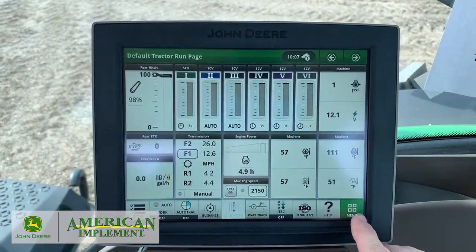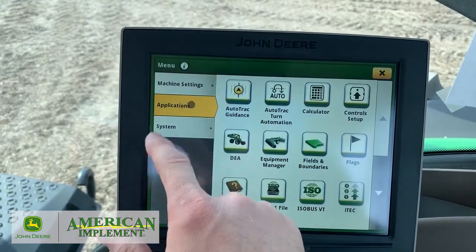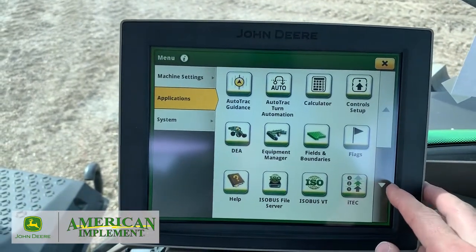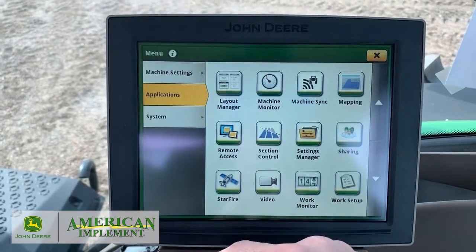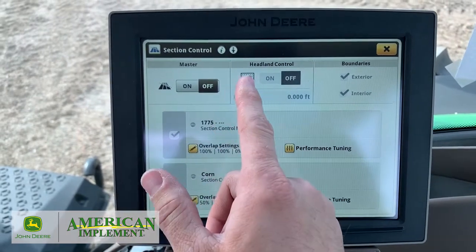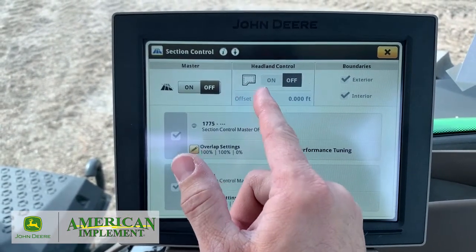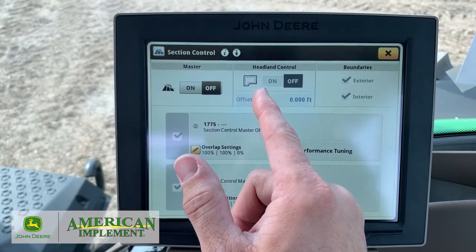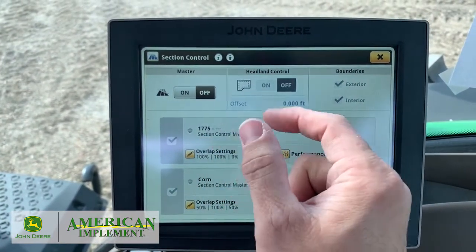Now let's go into that section control — we're going to have to go into the app. Hit our menu, go to Applications, and then scroll down to section control. It brings it up. Now we have our master on/off and also our headland control. If we had a headland boundary, you could have it shut off on that boundary rather than planting those rows and then coming back to plant them.